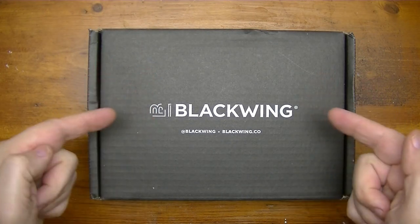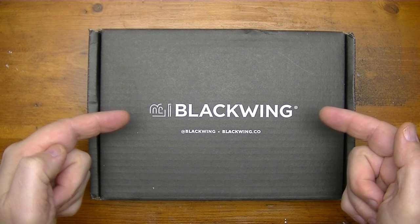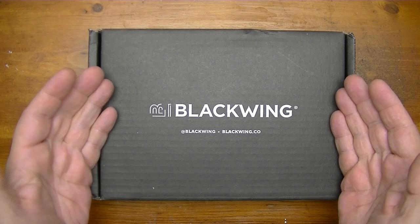Hey YouTube, the Blackwing Volume is in and that's what we're going to be discussing in this video.